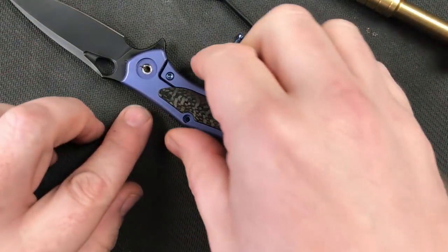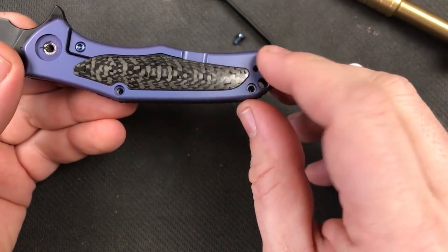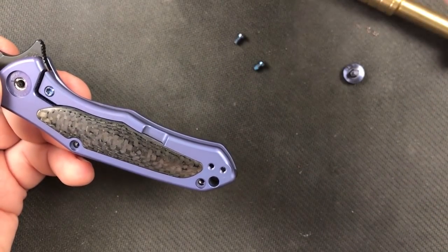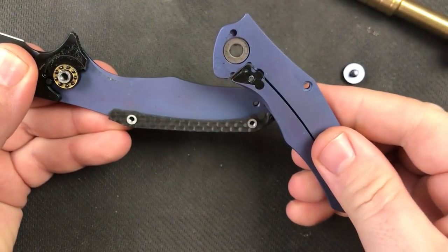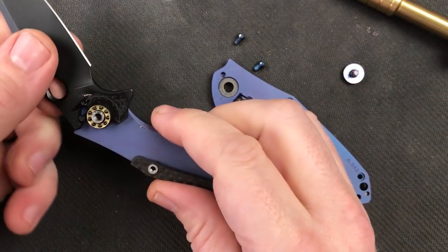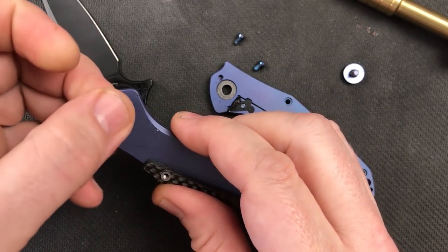And there we go - all the body screws are out. Let's see if this thing is going to come apart. So we had two body screws, a pivot screw, and we took the two screws out for the pocket clip, which I need to set those aside so I don't get them mixed up with the rest of the screws. And there it goes - just pops apart just like any other Wee knife. Just beautiful.